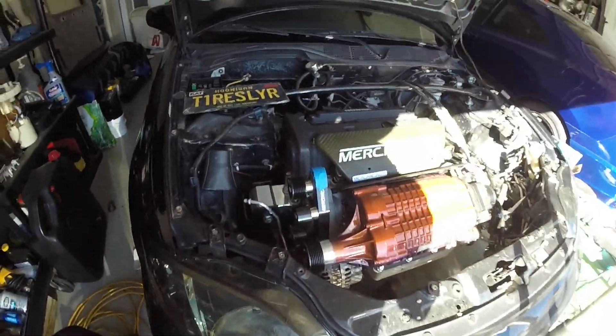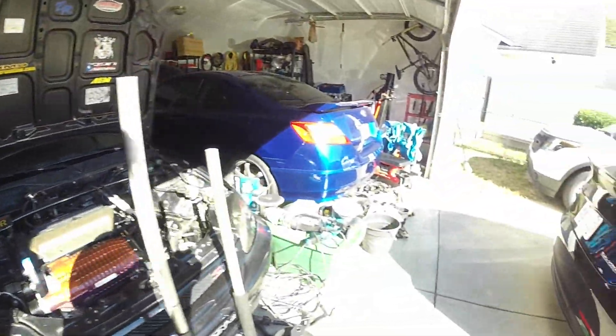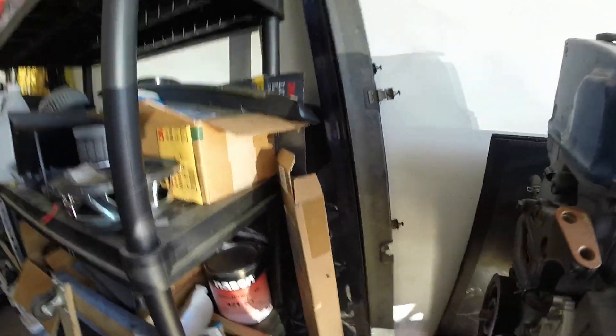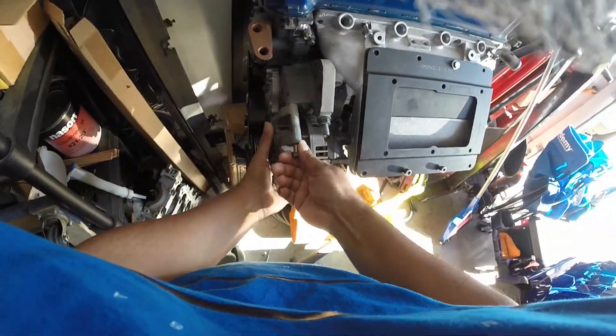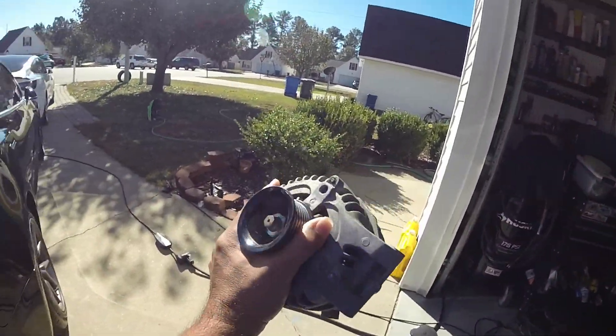Alright, alternator — let's take one apart and figure it out. I'll be using this one. Let's grab some tools and take it apart.